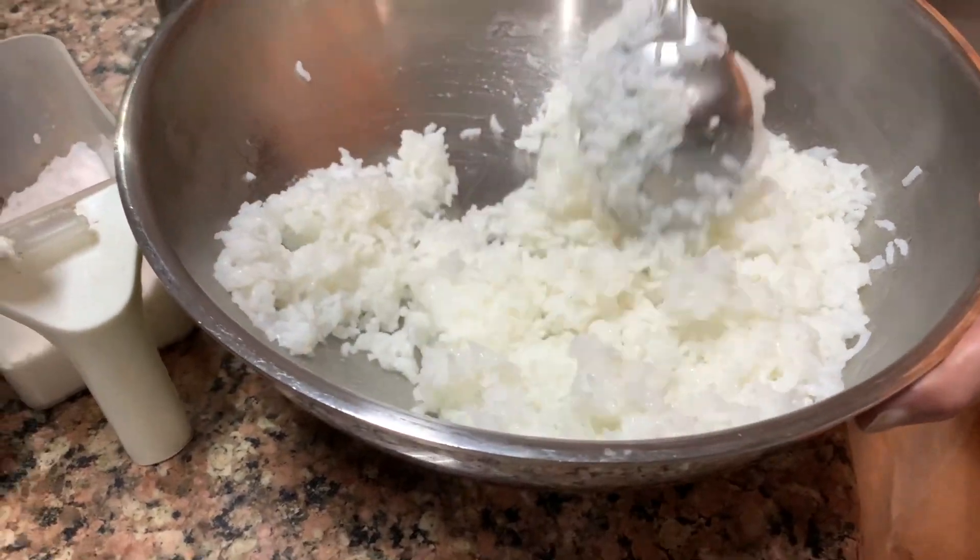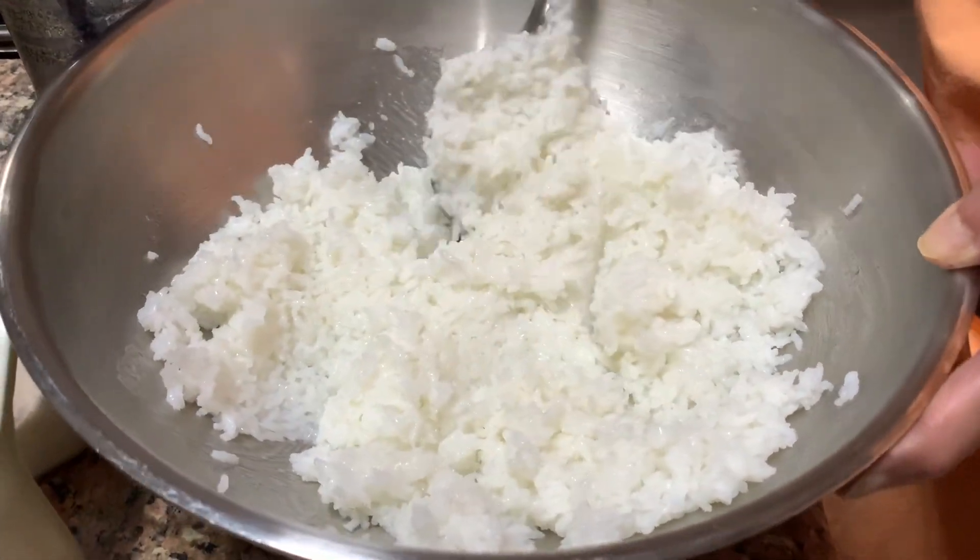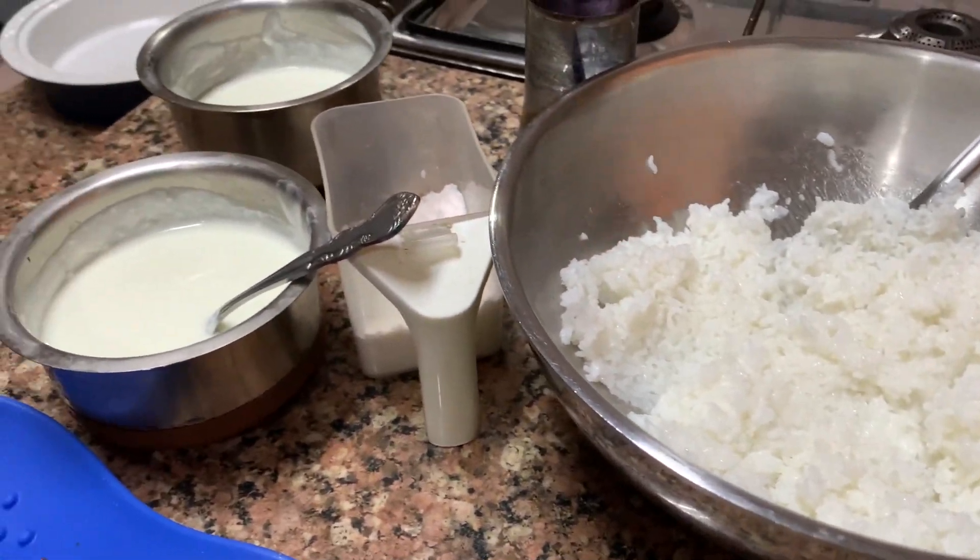Let it cool down. I have taken it here and I am going to allow it to cool down before I put the yogurt in this. In the meantime we will do the tempering.